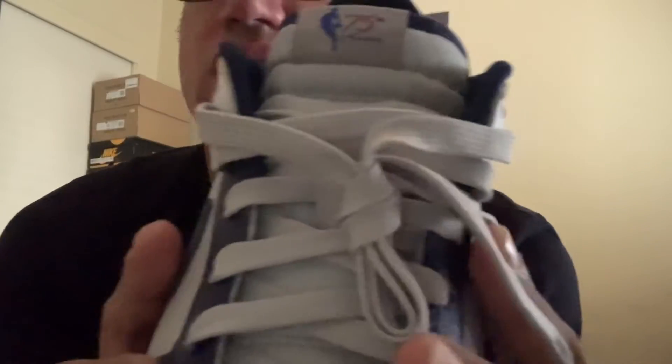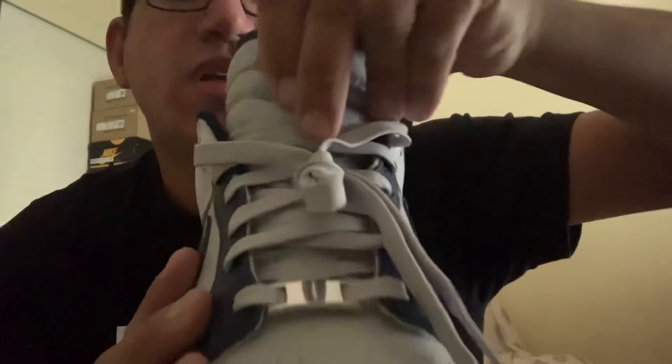The shoelaces are gray — they don't come with extra shoelaces. Let me check that — no, they don't come with extra shoelaces. The inside just says Nike, the Nike symbol, size 12 — my size.